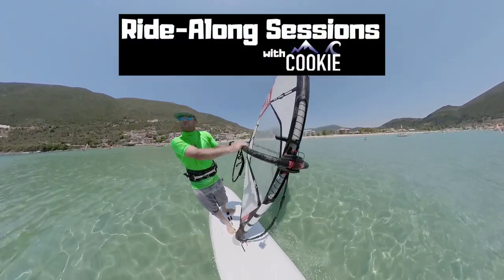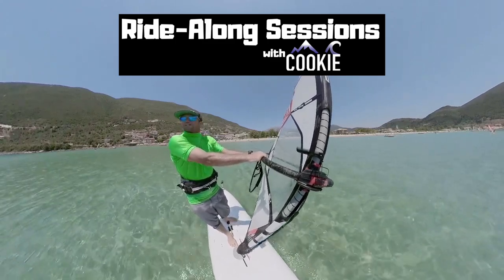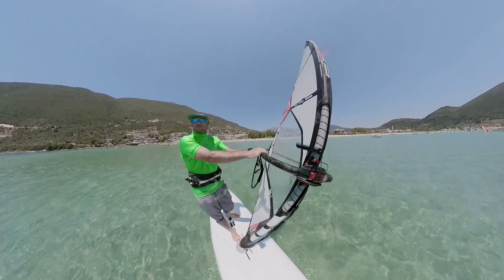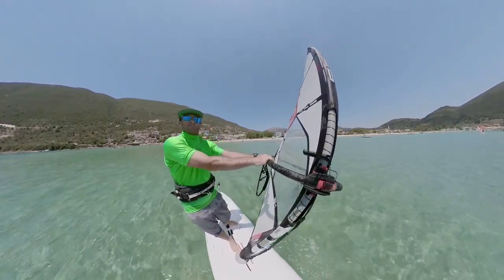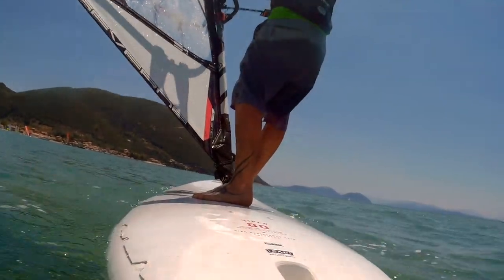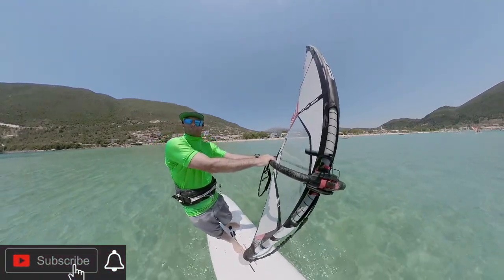Welcome back to another beautiful sunny day out here in Vasiliki on the west coast of Greece, where today I'm going to answer a classic intermediate or beginner progressing intermediate discussion and question: when and why should we get rid of the daggerboard and what effect will that have on our sailing and the way that we cruise around.